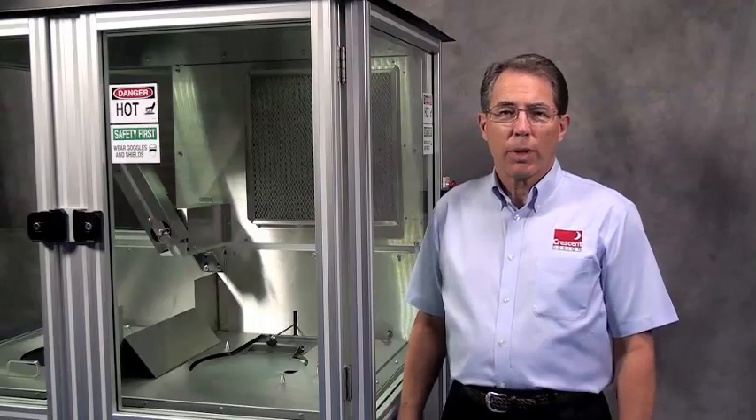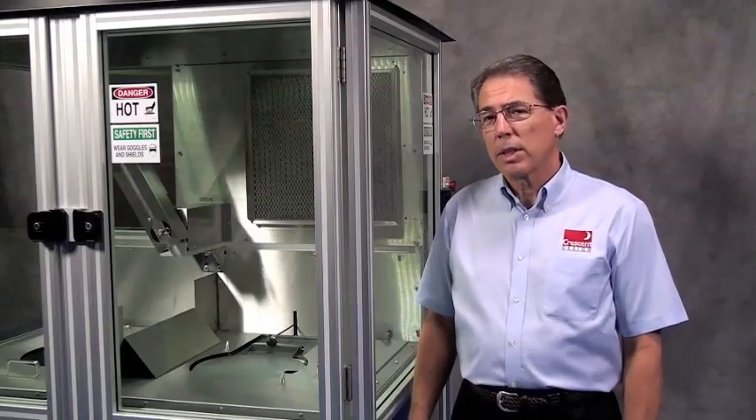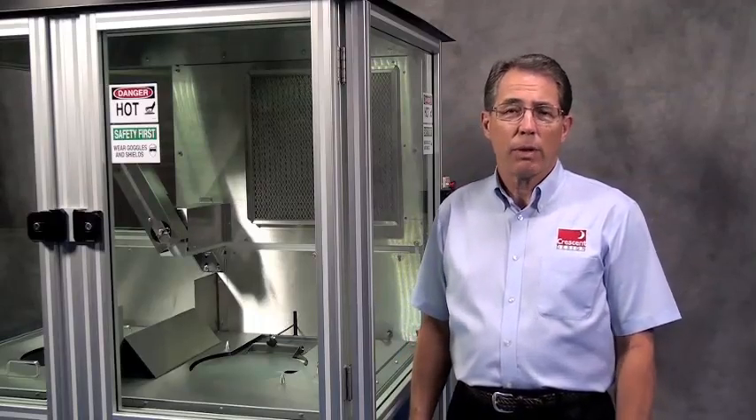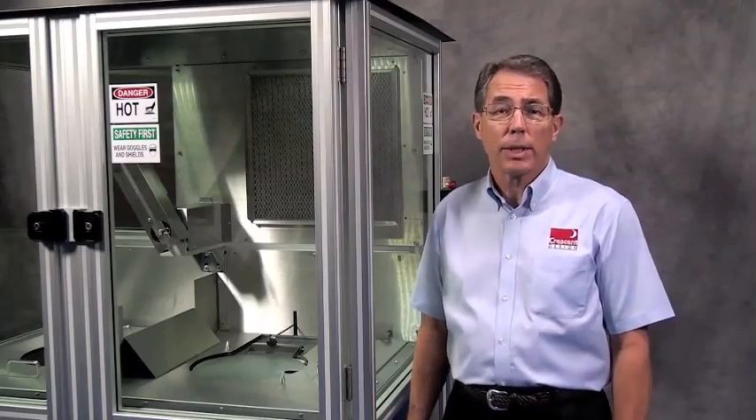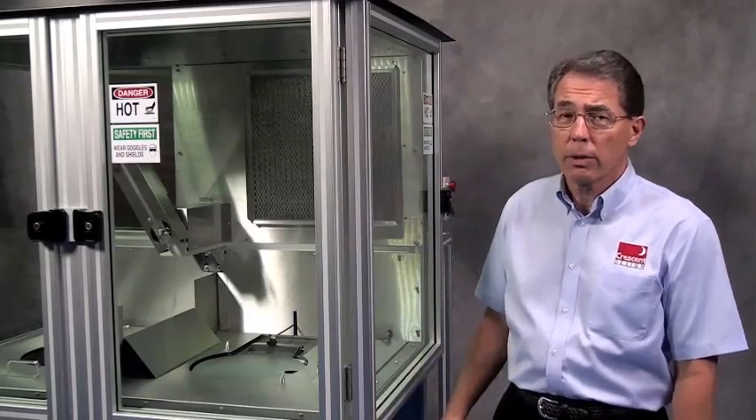Hello, my name is Steve Royce with Crescent Design. Crescent Design has been in business for 25 years doing custom automation, production automation and automated test equipment, primarily for the medical industry.